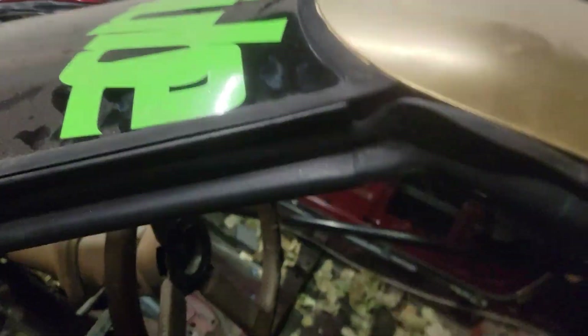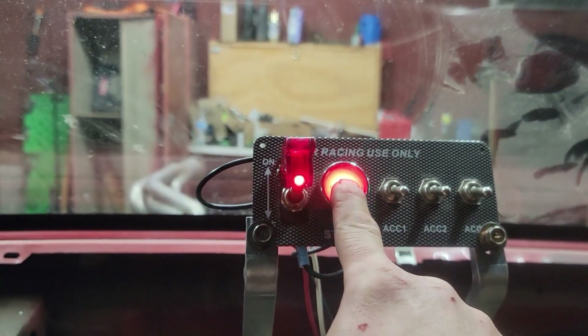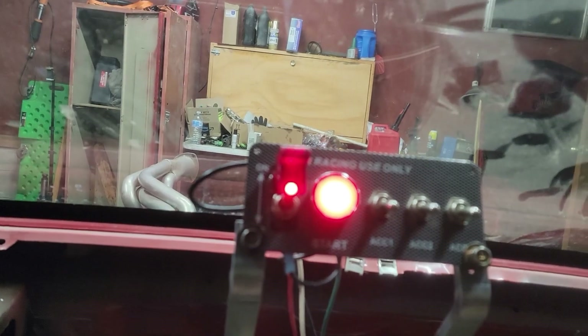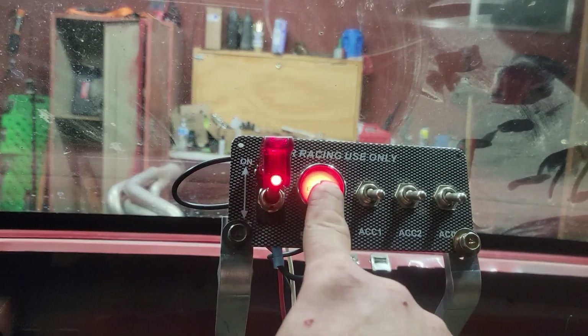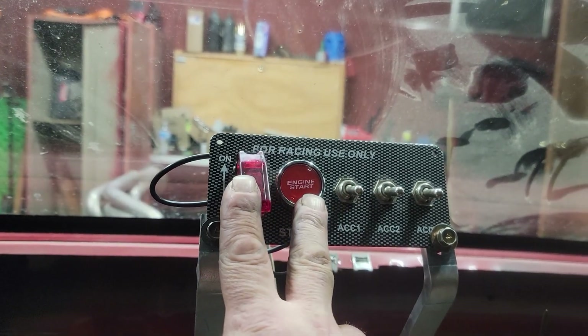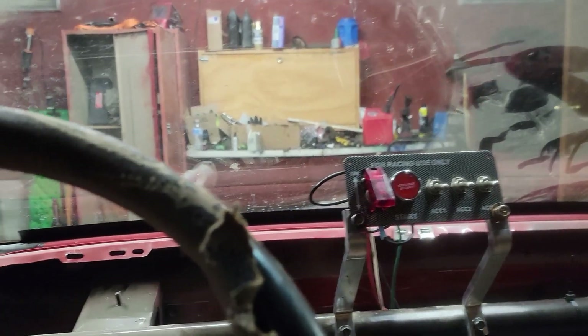Flip this up and then you press the start button, but the starter is not strong enough to turn this engine over. The starter started smoking a little bit ago when I was trying. But these two are all hooked up and working good — I just got to get a high torque starter, and that's what I got for you guys.